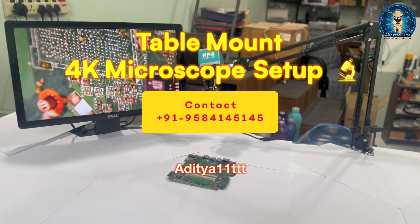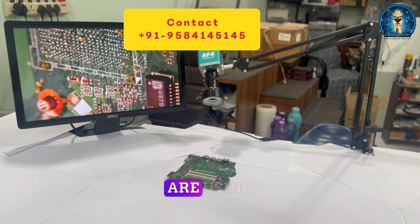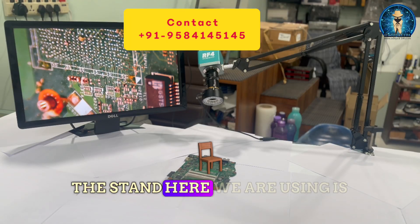Hello everyone, welcome to our channel Aditya11TTT. Today we are here with a new microscope setup where we are using the RF4 camera. This is a 4K camera; we also have a variant for a 2K camera.